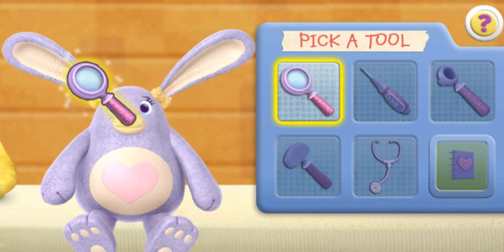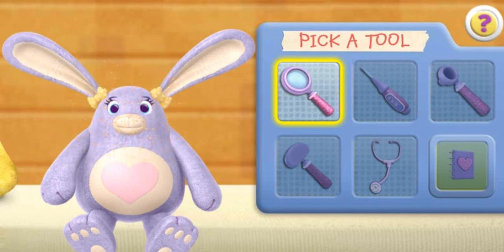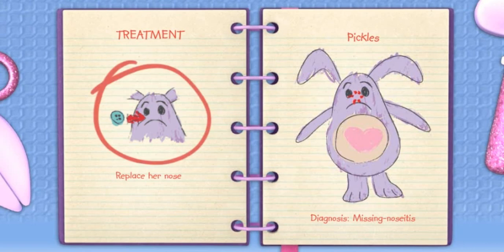Magnifying glass. Pickle's nose is missing. Stethoscope. You have a strong, healthy heartbeat. I have a diagnosis. Click the Big Book of Boo Boo's button so we can treat the patient. My diagnosis is missing nose-itis. You need to replace Pickle's nose. Click the treatment to help this toy feel better.